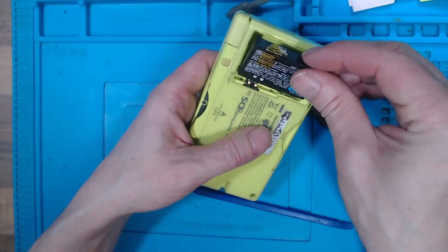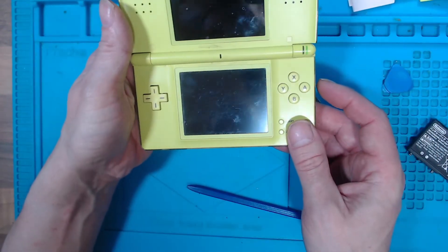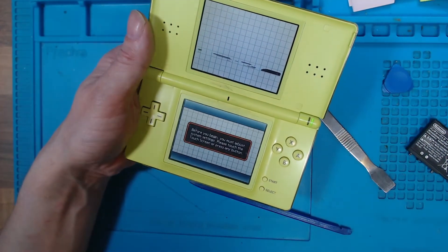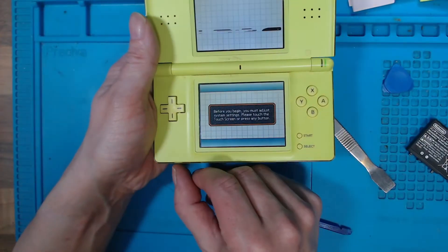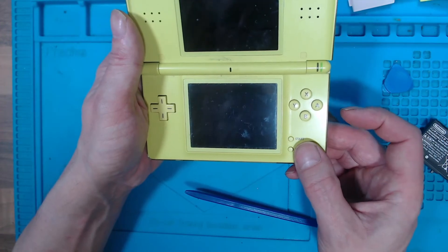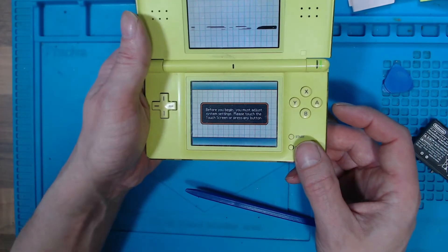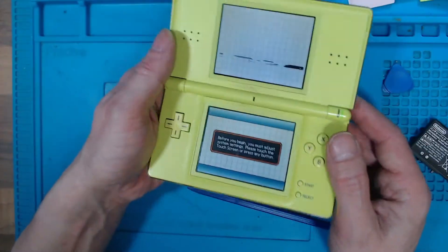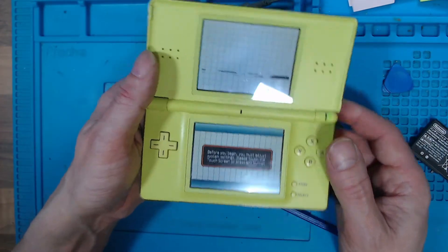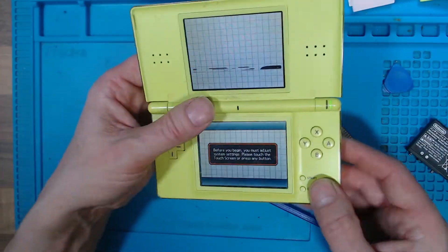Let's try our known working battery because that's a good sign. We've got sound. We've got what looks like a good bottom screen, but the top screen is damaged. The hinge is nice, so it's a shame that the top screen is damaged.